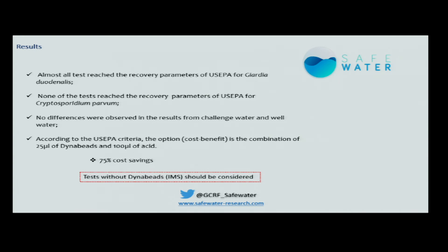To summarize my results: almost all tests reached the recovery parameters of US EPA for Giardia; none reached the parameters for Crypto. No difference was observed between challenged water and well water, so kaolinite and humic acid make no difference. The best cost-benefit option according to EPA criteria is 25 µL of Dynabids with 100 µL of acid — a 75% reduction. So instead of 100 µL of beads we can use just 25, turning a kit for 50 reactions into effectively 200 reactions.